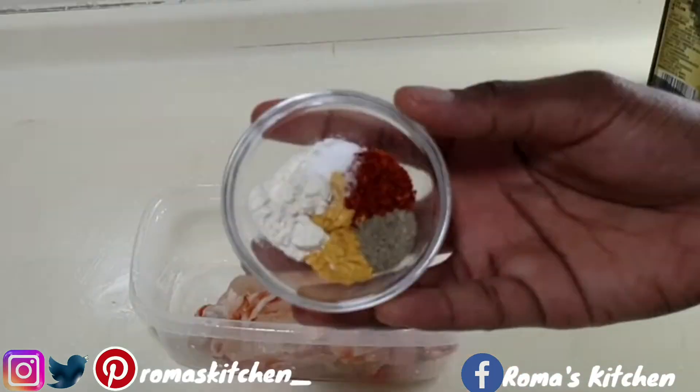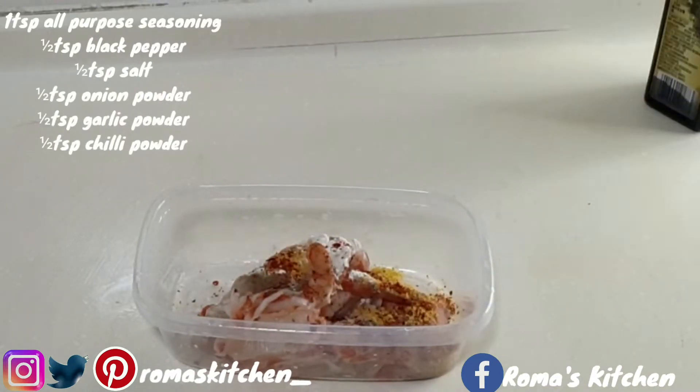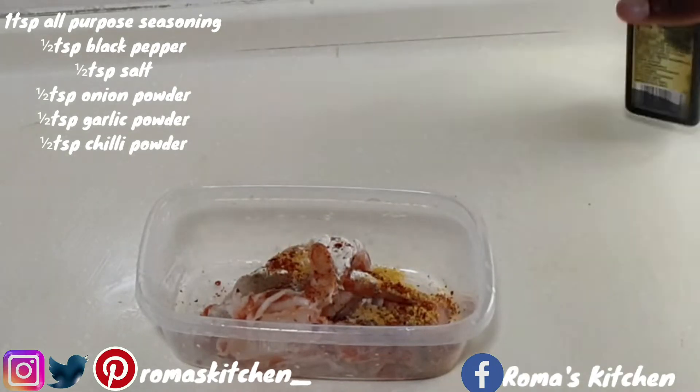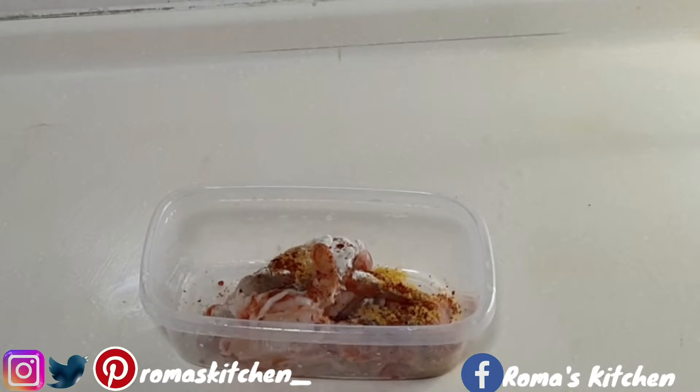Now on to seasoning — you have to season this very well. Here I'm using a teaspoon of all-purpose seasoning and a half teaspoon each of black pepper, salt, onion powder, garlic powder, and chili powder.